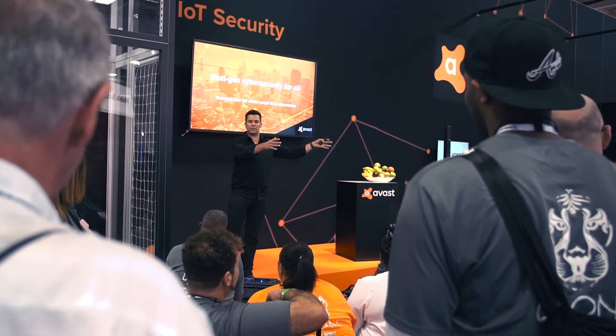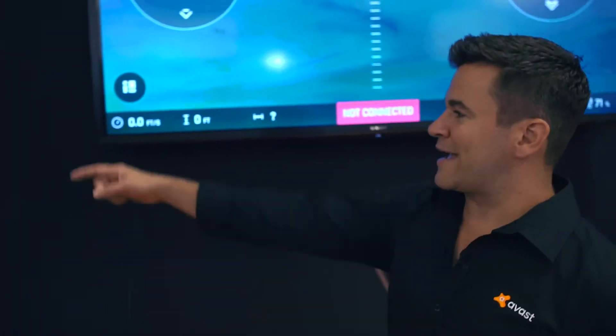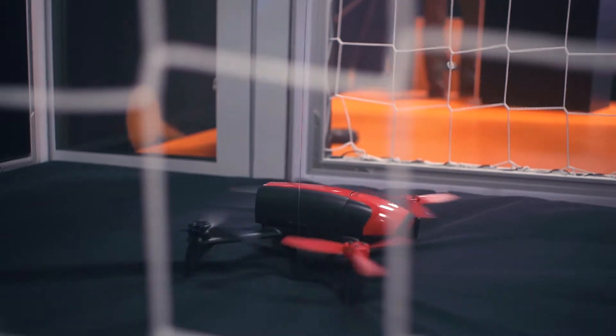You will see the feed go from fully functional to not connected. And then you'll see Martin completely take over — and he might even crash the drone. Everybody likes to crash at NASCAR. As you can see here, we have the string just keeping the drone in line so nobody gets hurt.